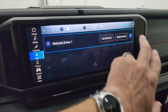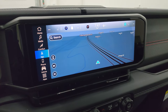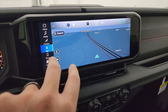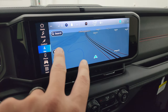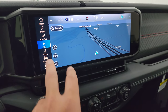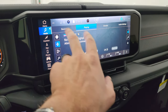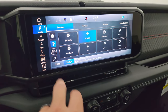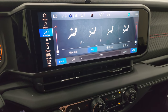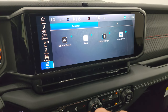This one has the factory navigation system — the difference between trims is whether you get nav or not, and this one does. You get AM, FM, and SiriusXM as audio sources. The climate controls include dual-zone climate, heated seats, and heated steering wheel controls, with all your different apps displayed on the screen.